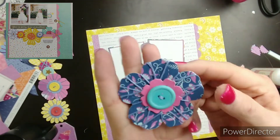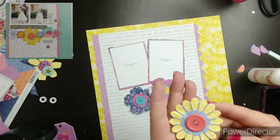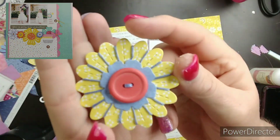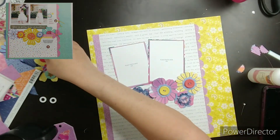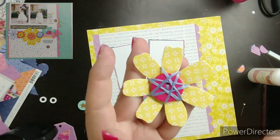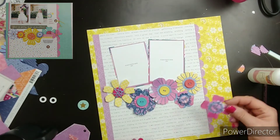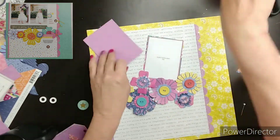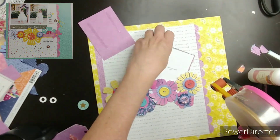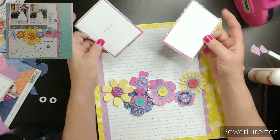I wanted to dress them up a little bit by wrapping them with twine, just kind of give it some color. I love this yellow one — it was perfect for wrapping the twine around. So, I'm just going to use two 3x4 photo mounts. I didn't bring any photos with me, but I love the brightness and how colorful this layout turned out.